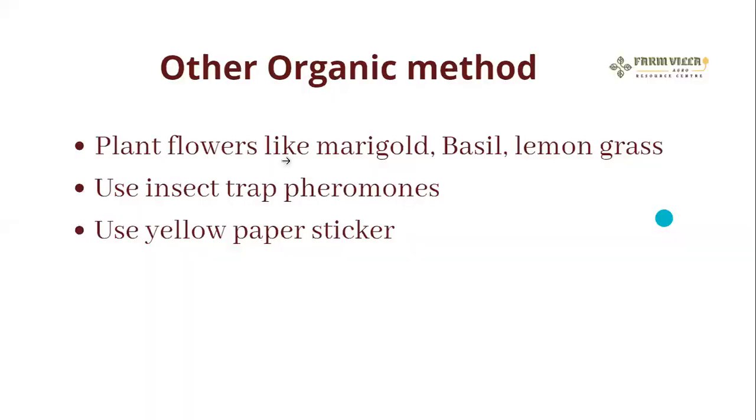Other organic pest control methods: plant companion flowers like marigold, basil, and lemongrass. Use insect traps like pheromone traps — you will learn more about pheromones in the pepper class, as they are a type of insect trap. Also use yellow sticky paper traps. These are the things you use for organic pest control methods.